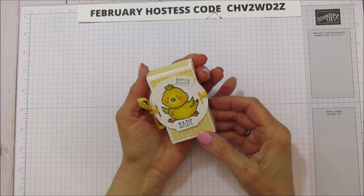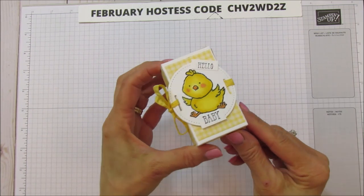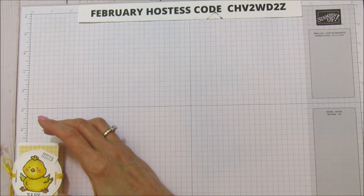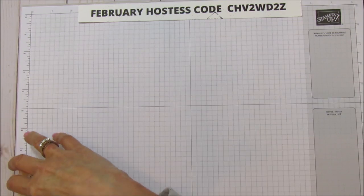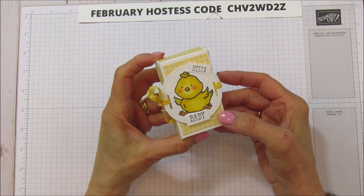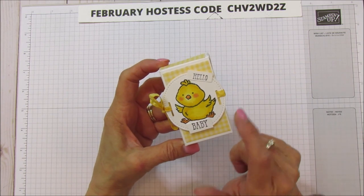Hello everyone, this is Angie at Stampin' with Amore and today I'm sharing this really cute little treat box. It measures almost two inches by three and a quarter and it's one inch wide. I made this one as a baby favor or party favor for a baby shower, but I'm going to show you another version.